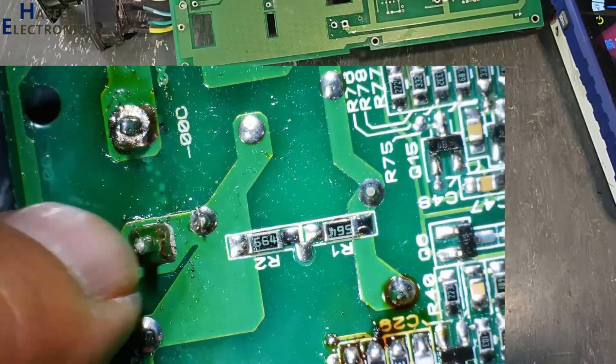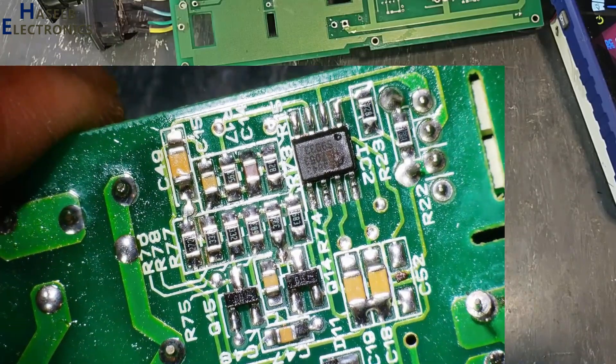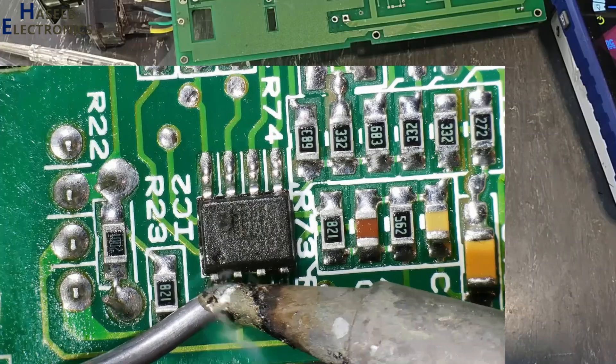AC input terminals. Yes, this IC is damaged — IC 3843. First I will replace this IC.